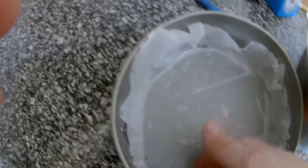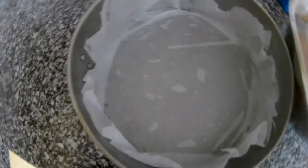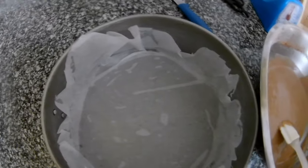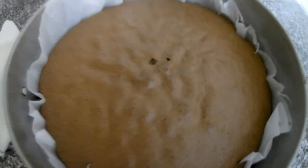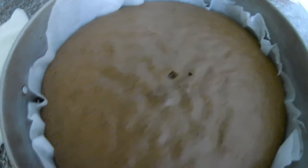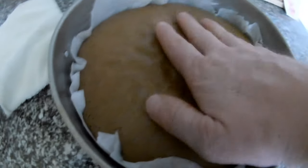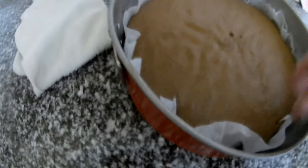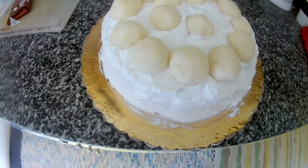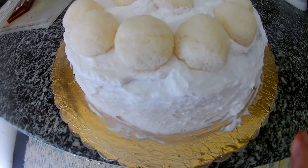I put underneath a little bit of oil to help the paper stick better, and just put the paper in, then put in the dough. Bake at 180 degrees. The base is done — we need to let it cool for approximately 10 to 15 minutes, so stay tuned.